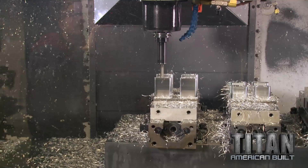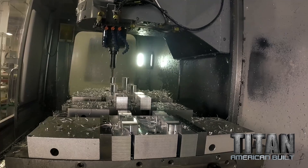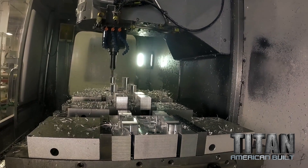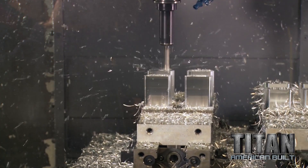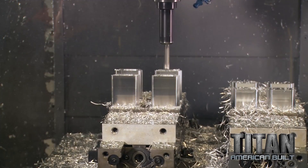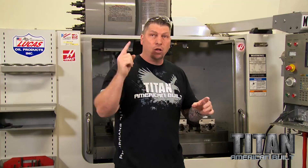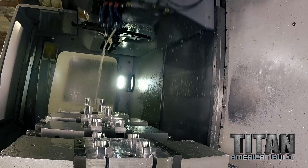A lot of times when you run parts, you have one part, you go through all the tool changes and run that one part, open the door, exchange the part, put it back in. But if you have two parts or a hundred parts, it grabs that tool and runs each particular part. So the more parts you can run at once, you're saving all that time from going and grabbing those tools.